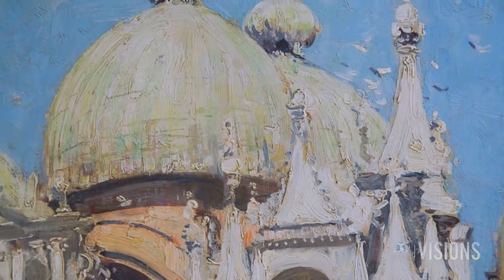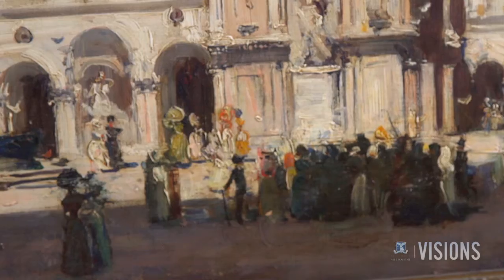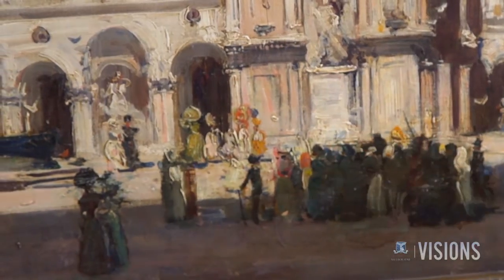Looking at the brush strokes, what type of paintbrushes has he used? Here he's used quite a stiff, small brush and lifted pure paint up and laid it down.